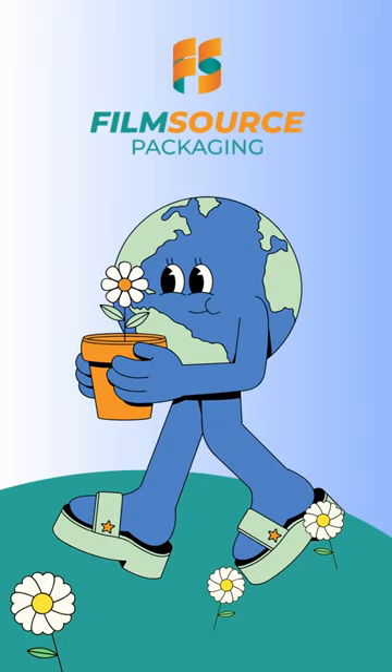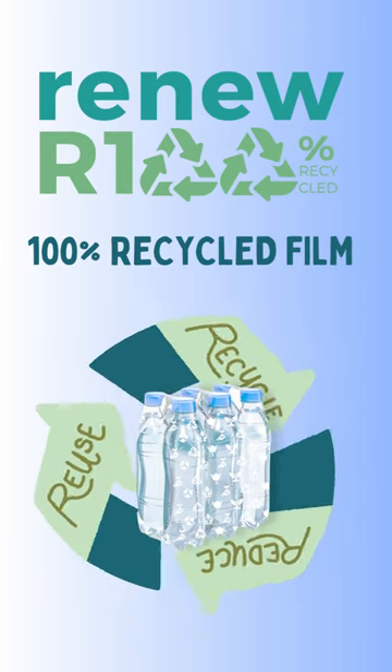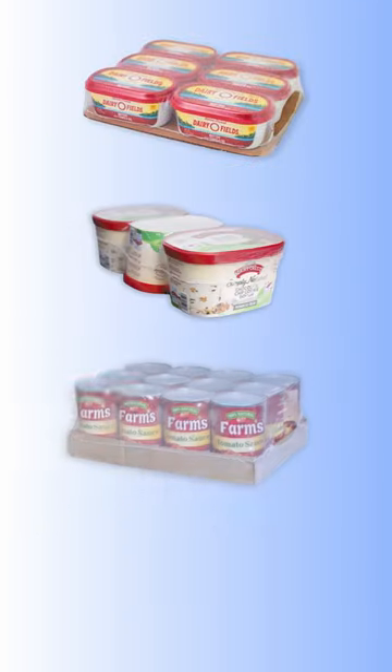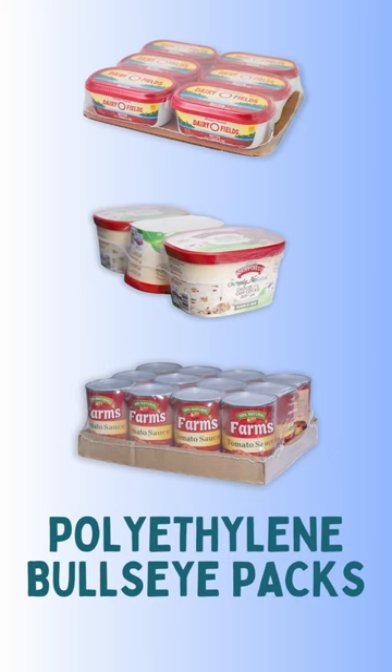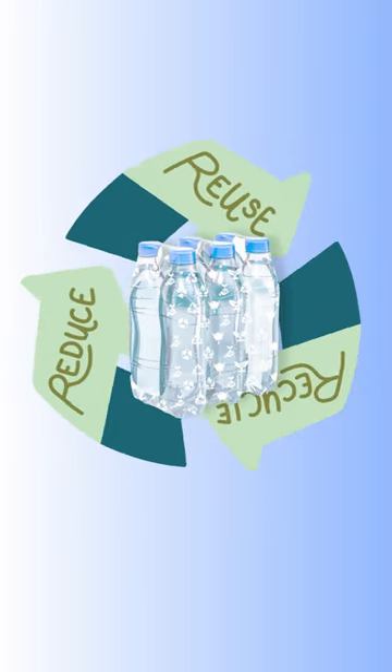Offered for the first time in North America, FilmSource proudly introduces Renew R100, the future of eco-friendly packaging, ideal for your polyethylene bullseye packs. Uncompromised quality, crystal-clear transparency, and high-definition printability redefine your packaging experience.